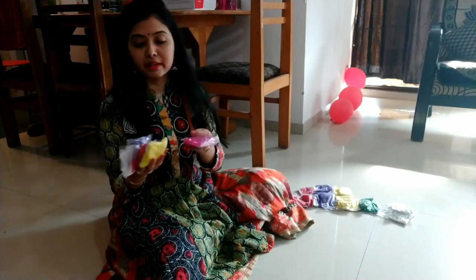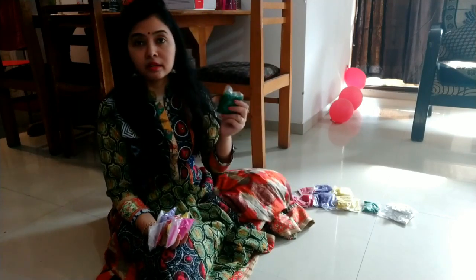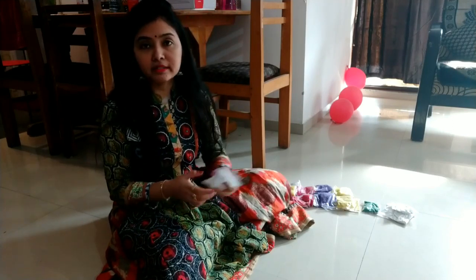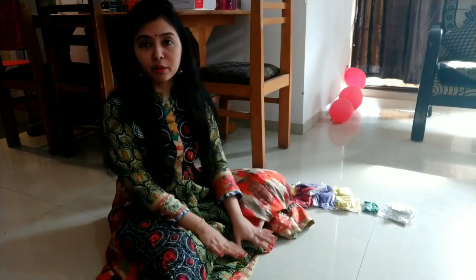There is pink, yellow, red, purple, and green. These packets of colors are available in the market and you can purchase them. So yeah, let's begin with the rangoli.